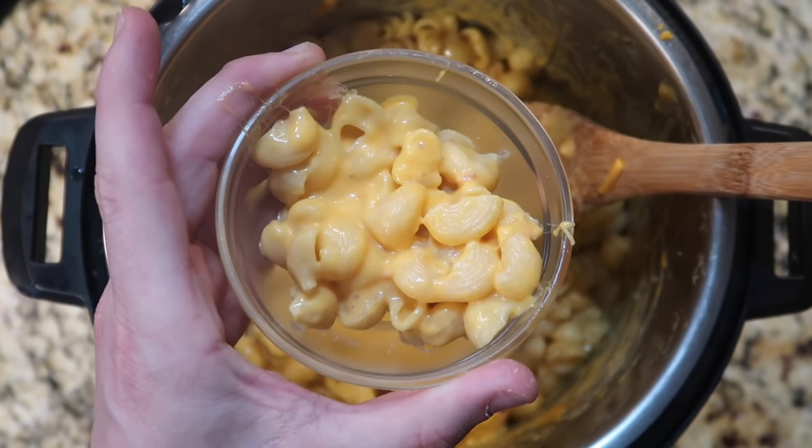There it is, guys — talk about a mac and cheese everyone's gonna love. Next time you see the box stuff, skip it and just do this. It's so much better and it's better for you too. Let's put some in a bowl and try it out. Look at how creamy and cheesy this is — it's heaven. Sheer perfection. It gets my approval. If it can do the mac and cheese it can do anything. It's dangerous — I'm trying to slim down but I had to take one for the team.